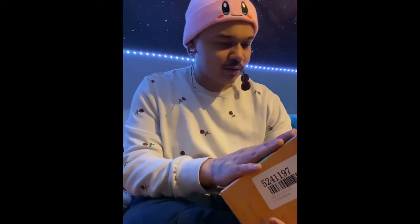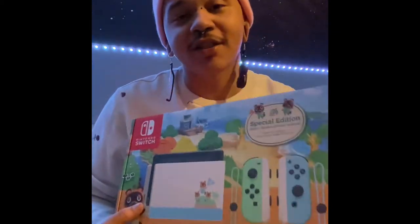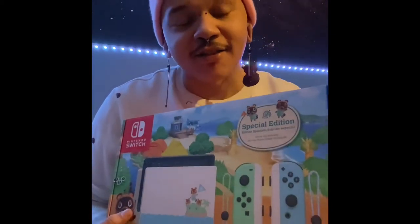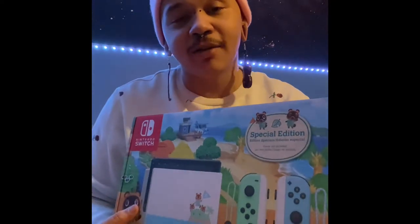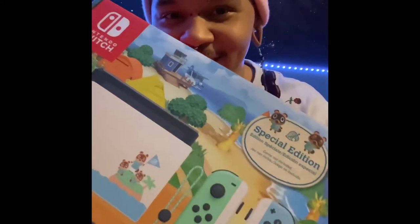One con about this purchase is that after I read the reviews, I initially thought I was purchasing it with the game, but unfortunately this doesn't come with Animal Crossing: New Horizons, so I'm gonna have to buy it separately. But that's all good — oh my god, just look at this box, it's so cute.